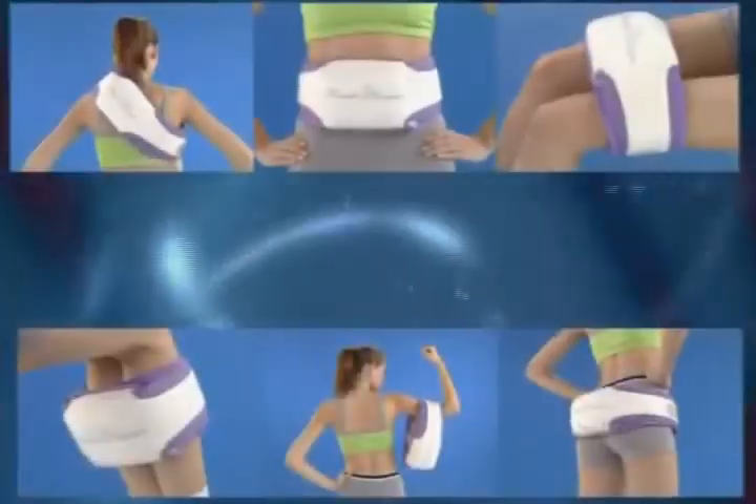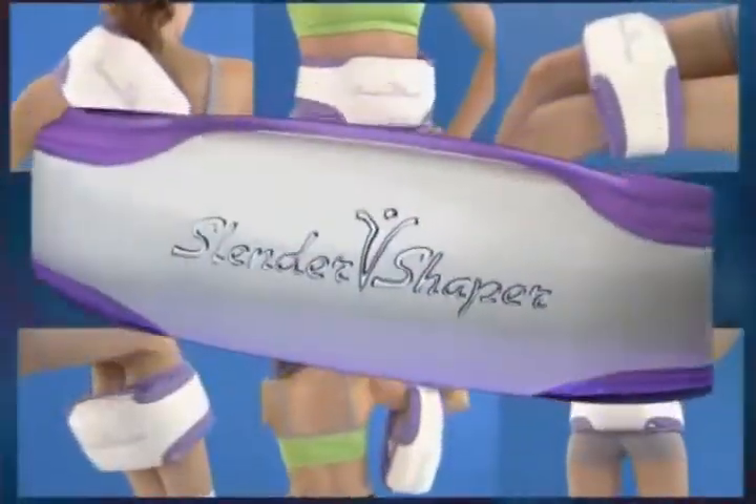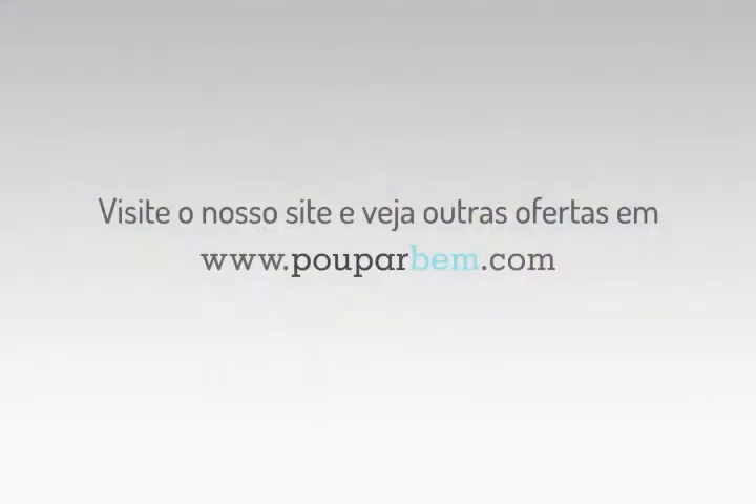Thank you, Slender Shaper. You have changed my life.